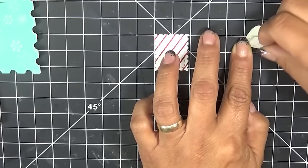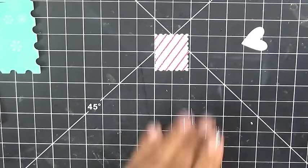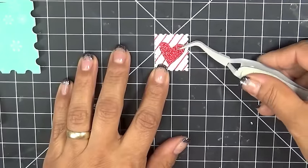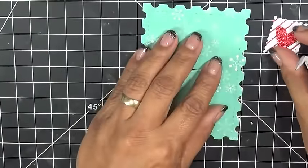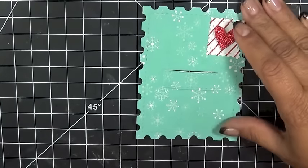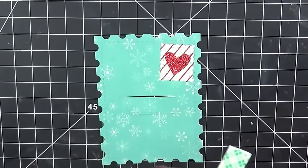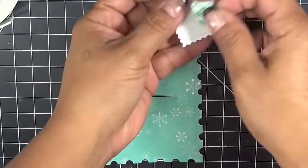Now, if you're doing this for students, don't waste your pop-up dots — just adhere them directly down, because the kids are just going to tear them apart anyway. So you can go ahead and put that there. I'm going to put this right in the corner and pop that up — let me cut just a little piece of this, it might be a little too big.